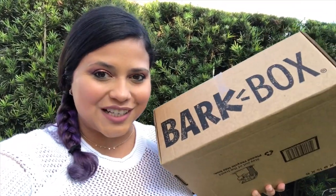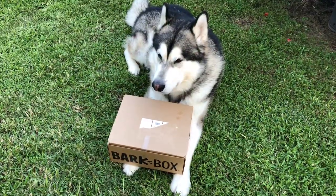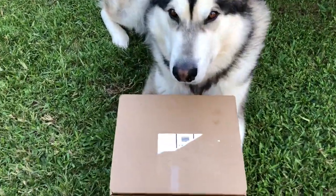Hello everyone! Today we are going to be unboxing the BarkBox book of the month of October. Apollo, let's see what is inside buddy.